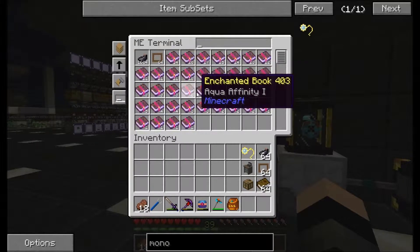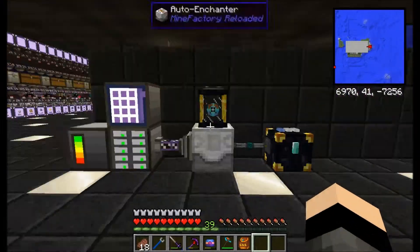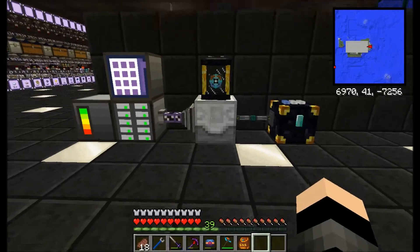But for the ones which I haven't got that many of, such as the Silk Touch one — I've only got one of these — we can do something with Bibliocraft, which means we can copy them.